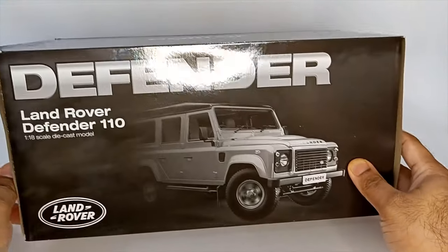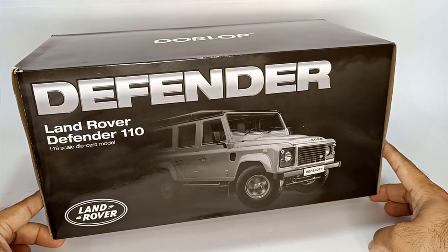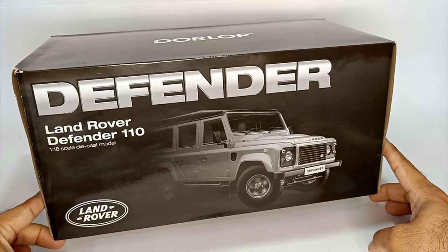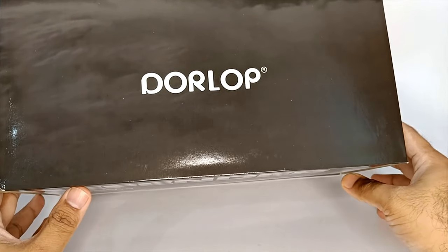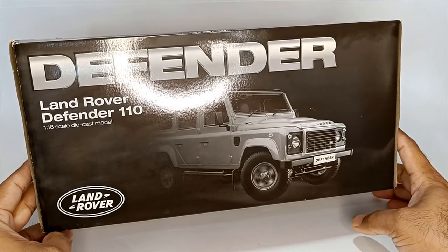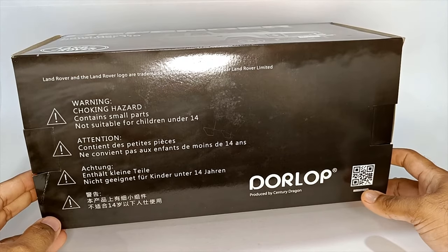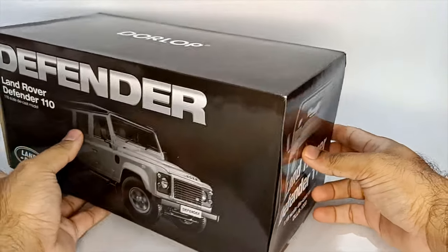Hello everyone and welcome to Dicast Dreams. Today I'm going to unbox this 1:18 scale model of Land Rover Defender 110. This is made by a manufacturer called Dorlop. While buying this model I got to know that the manufacturer was called Century Dragon, but I received something called Dorlop. So I really don't know if they are the same.